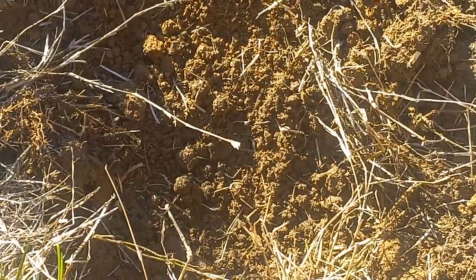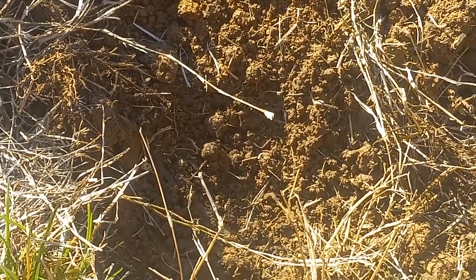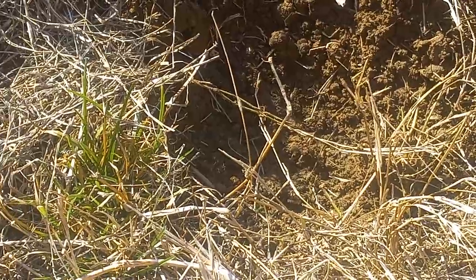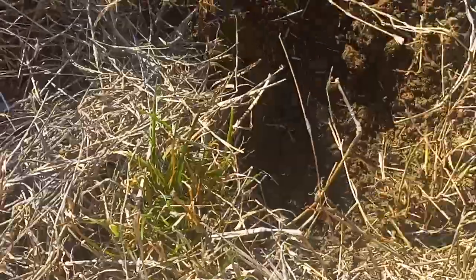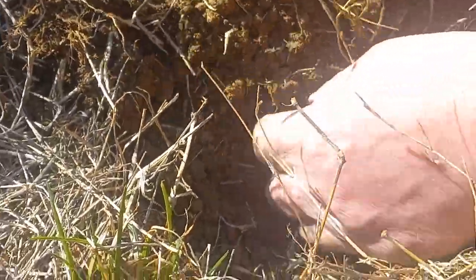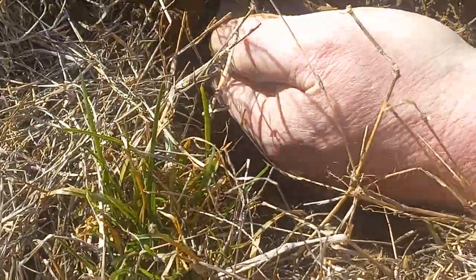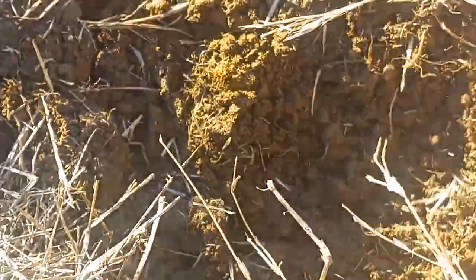A little metal detecting today, relic hunting using the Garrett AT Gold. Got a big iron signal here in the hole — start uncovering some more of it right there. There's part of it, a little longer than what this was going to be.